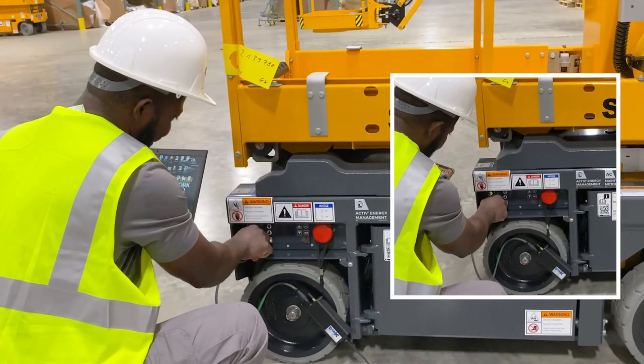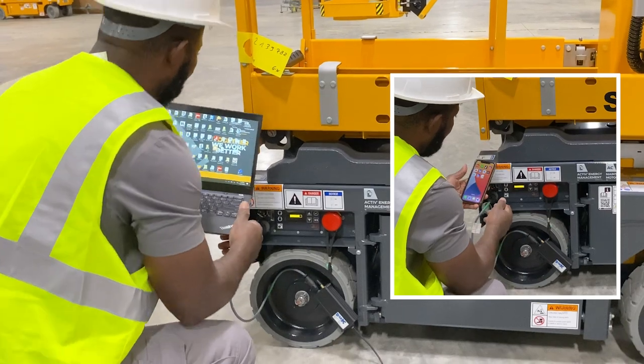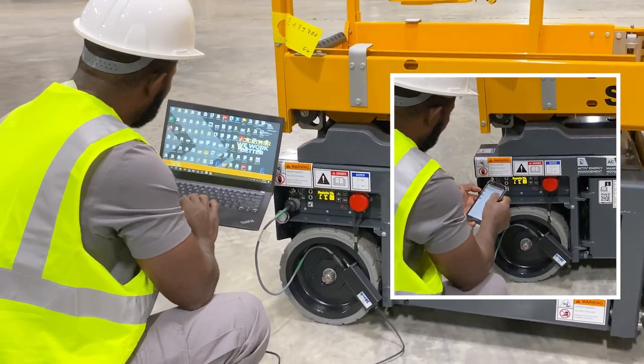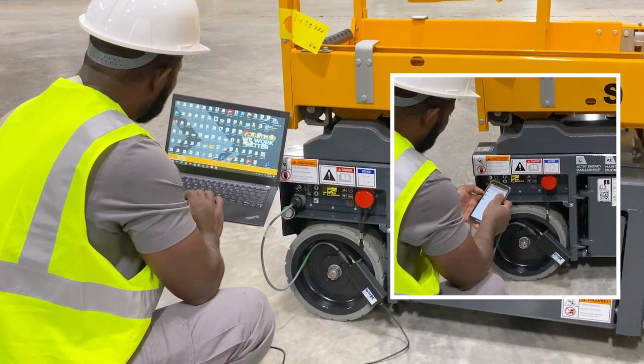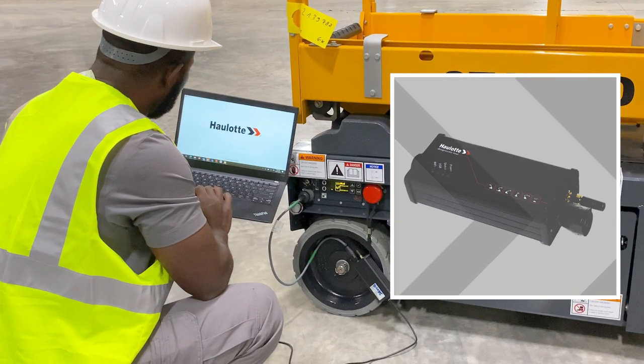For access to machine diagnostics from your laptop or mobile device, Halot Diag is a free app that requires a VCI unit to be plugged into the machine to provide wireless access. Search Halot Diag in the Apple or Android store to download the app. Contact your Halot representative to purchase a VCI unit.